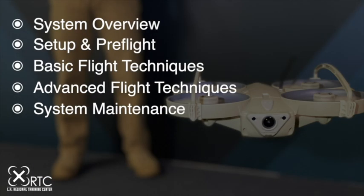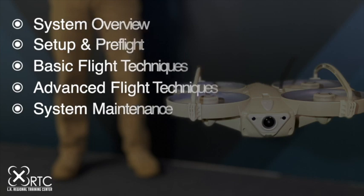In this video, we will cover system overview, setup and preflight, basic flight techniques, some advanced flight techniques, and system maintenance.